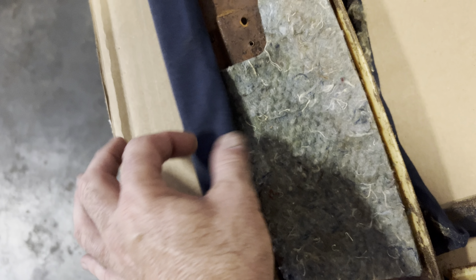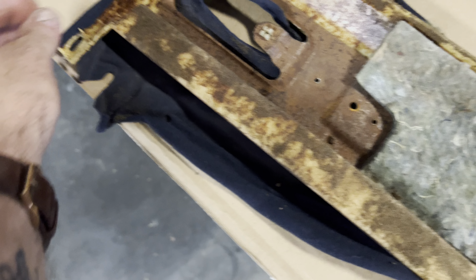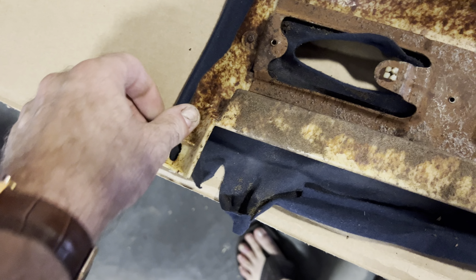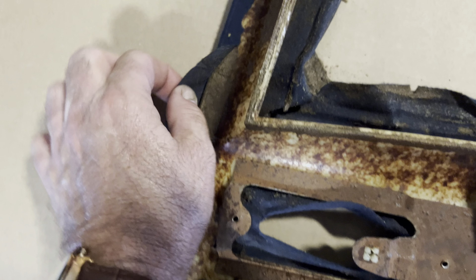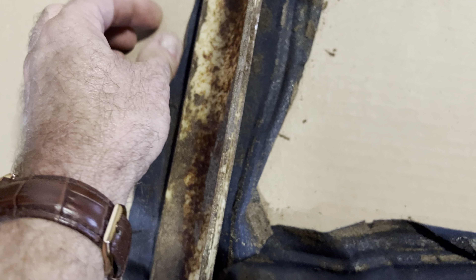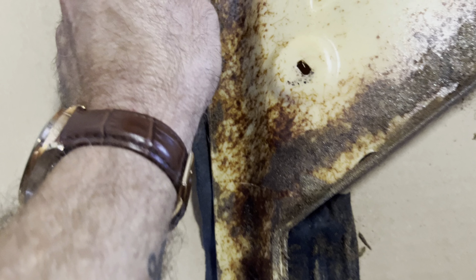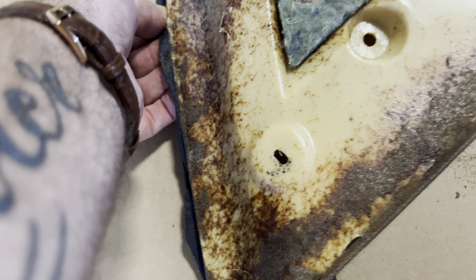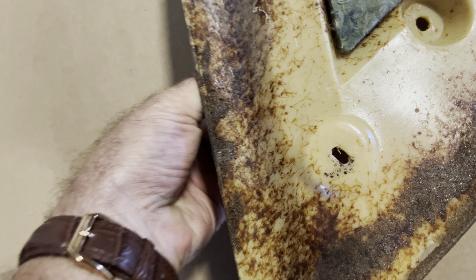You can see how this is just coming apart. I've already glued it there.